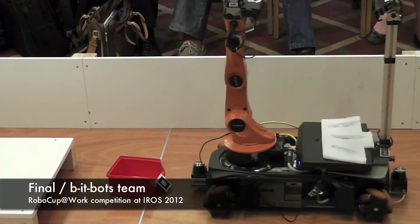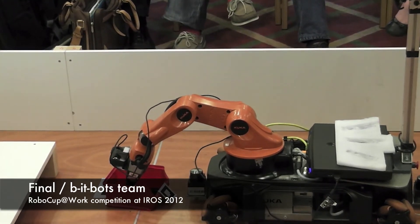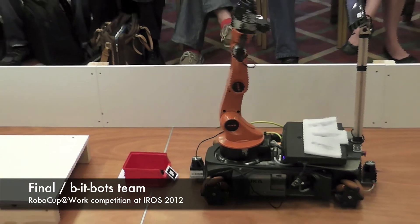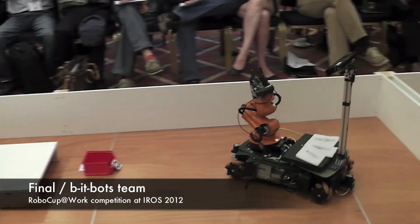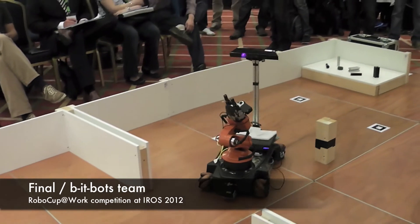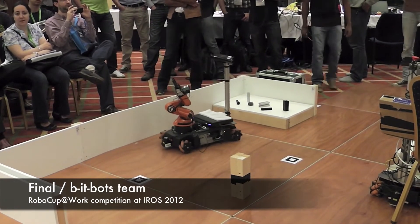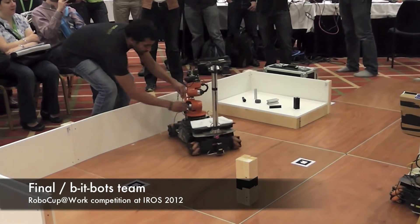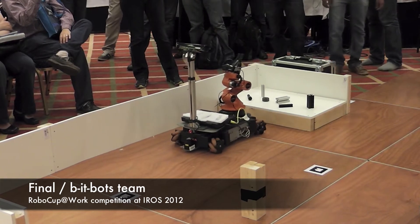We're going to move on to demonstrate our ability to recognize objects. Beyond just grabbing objects in the bin, it's important that we can recognize and categorize objects, because if somebody asks us to grab a certain tool for a task, it's important that we're able to recognize that. A lot of the development for this was done using a simulation — before we tried to put the robot into the environment, we would simulate it to ensure we weren't going to damage the robot and that everything was working as expected.